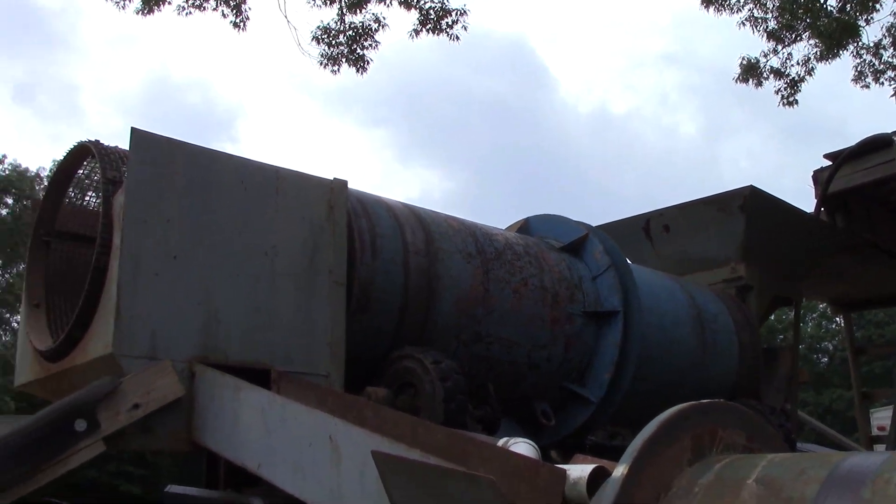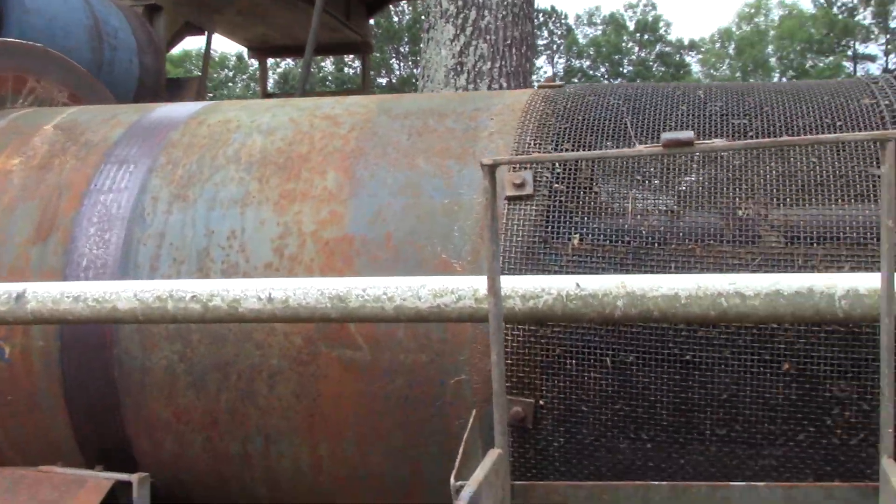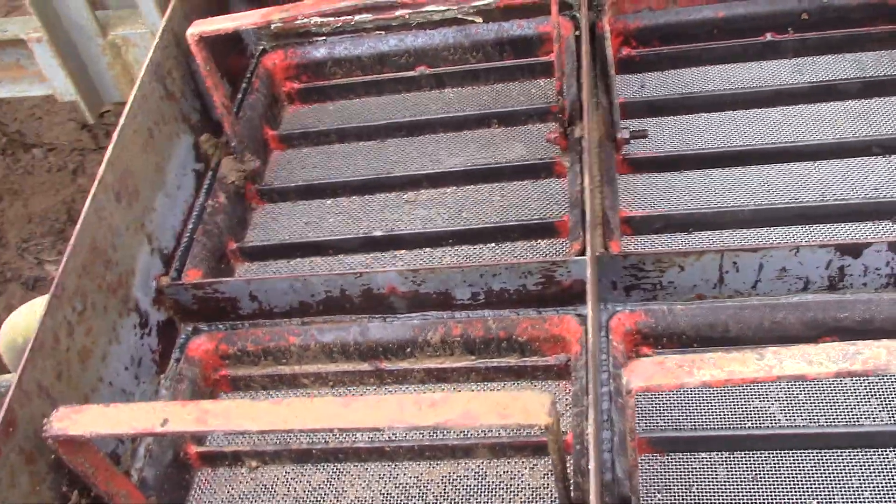Everything's quiet now. We ran some volume through here, then shut off all the water and the machinery and cleaned out these four trays.